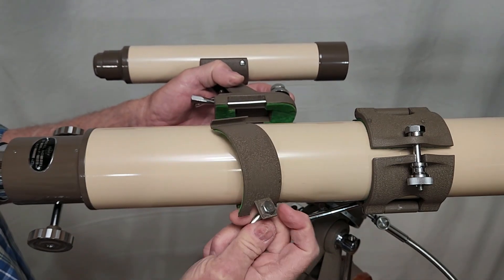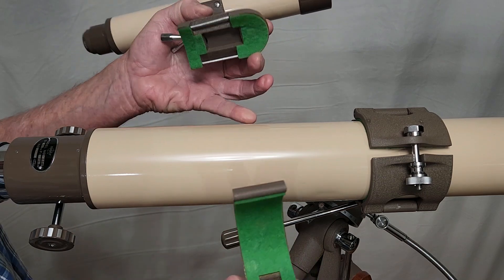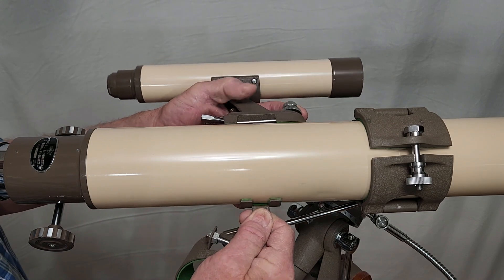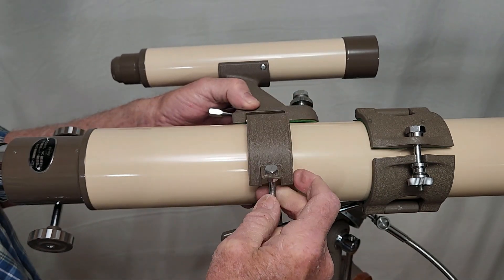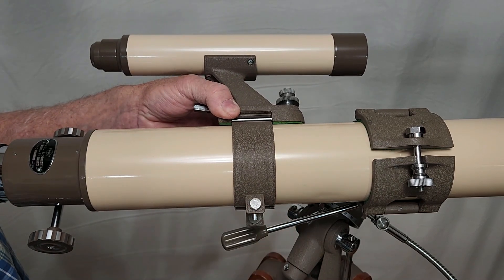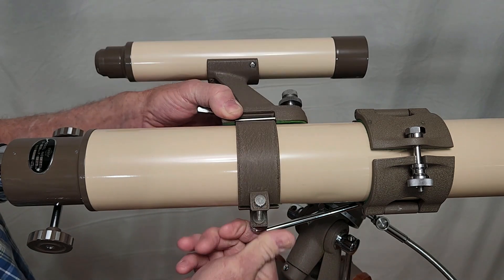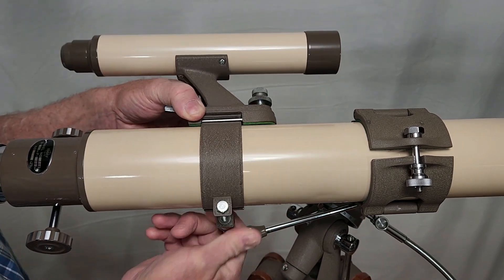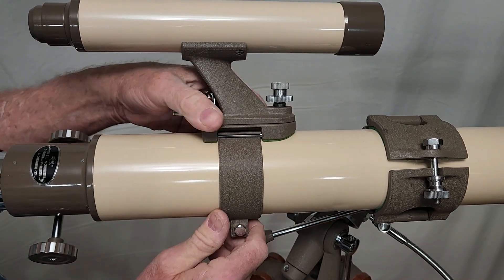When that comes apart, it comes apart in several pieces. Now to put it together, it's very simple if you're an octopus — it has several hands. It's actually not that bad; I'm making it dramatic. The nice thing is you can put the finder anywhere you want on the tube, oriented any direction you'd like.